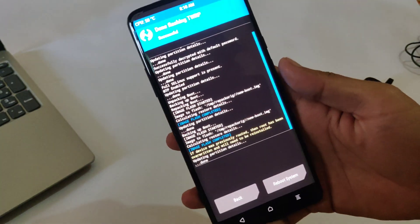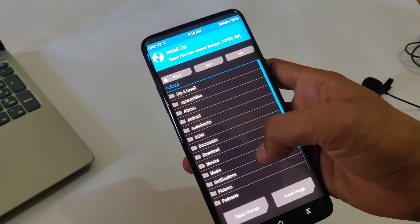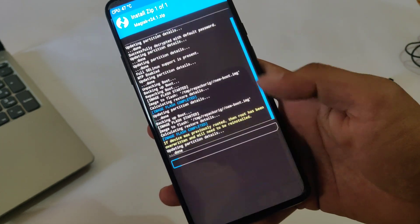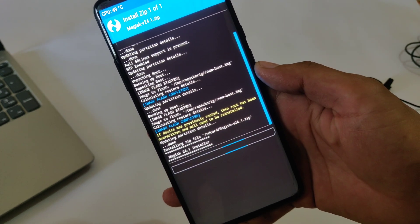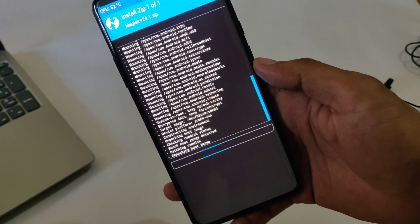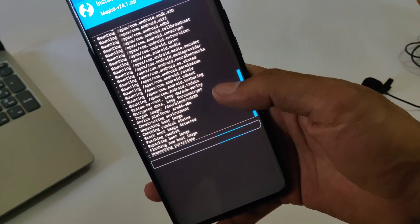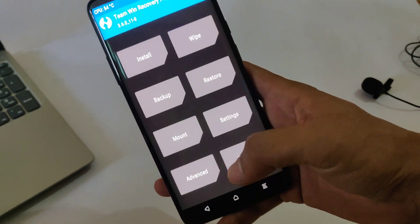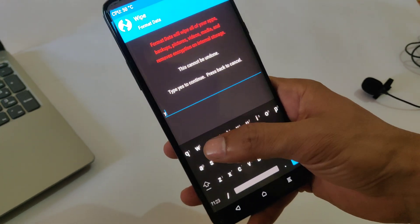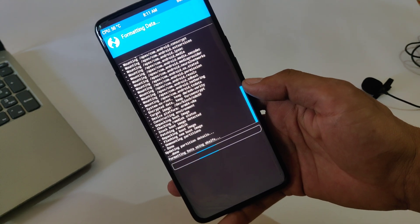TWRP recovery is now installed. Go back, tap on Install, select the Magisk file, and swipe to confirm flash. Magisk flashing might take quite a while so wait. Magisk is now installed. Tap on Wipe, tap on Format Data, type 'yes' and hit enter — this will wipe all the data.